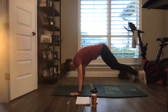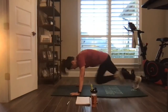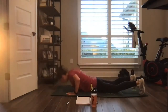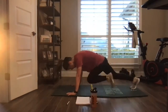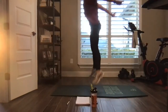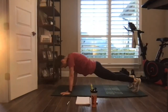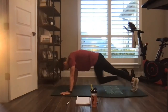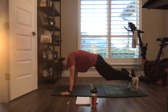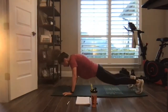Burpee, chest to ground. Drive those knees for eight. Feet come in, jump. If chest to ground is too much, don't go down — jump those feet. I can walk this back, I can lay down, I can slow down my mountain climbers. Then I can walk my feet in and just stand. That is low impact.